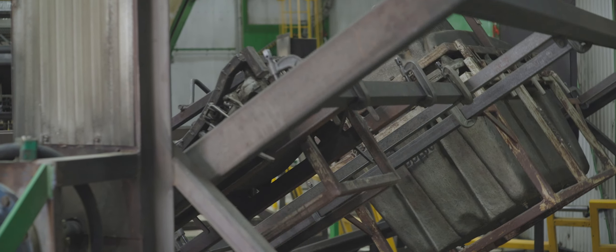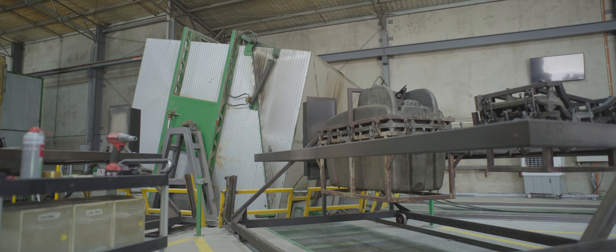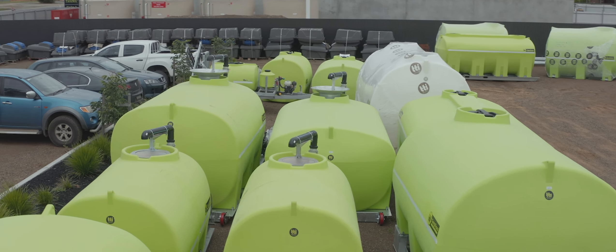Over the past 24 years we've made a family of many different tank designs and sizes, all of which have one thing in common: to transport liquids safely, effectively and efficiently.